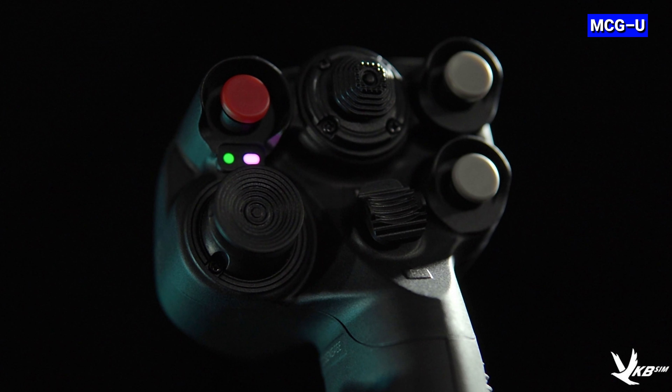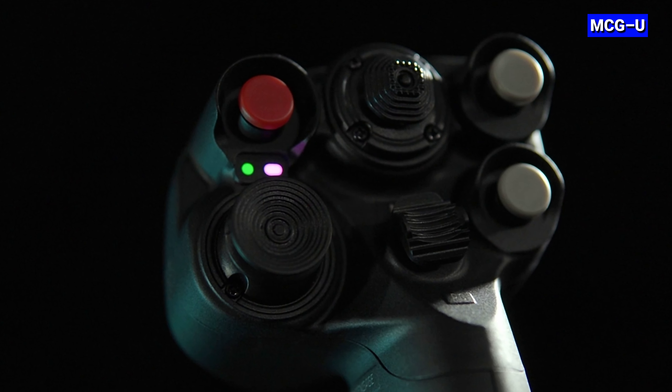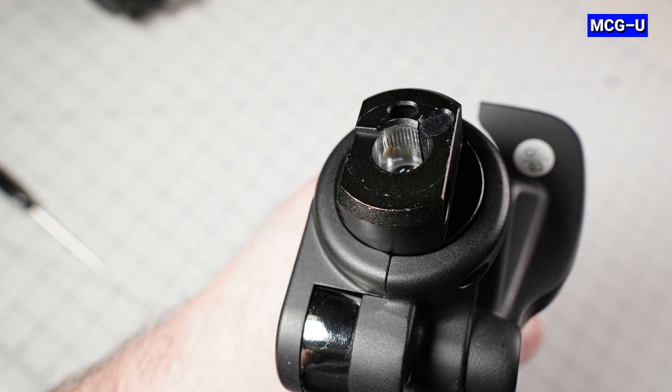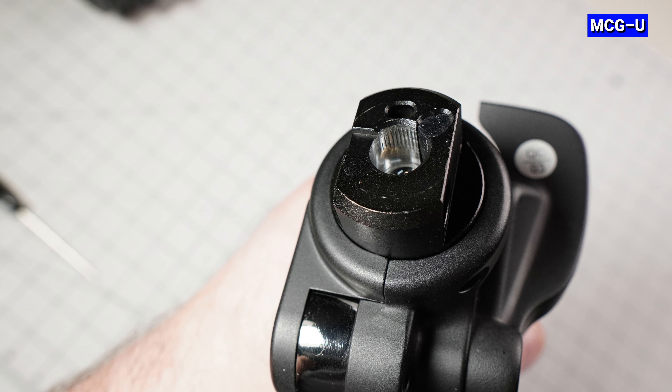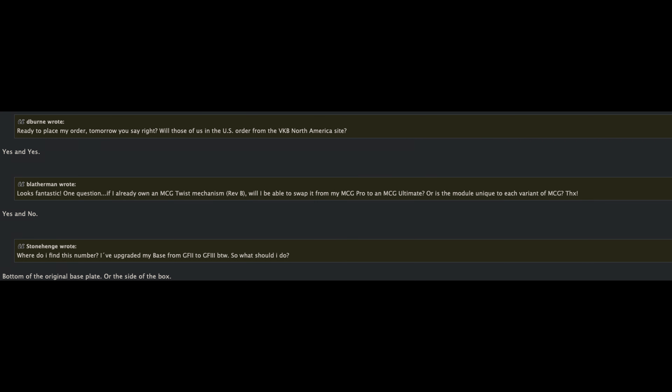VKB also added two programmable LEDs similar to the Cosmos SEMA. They are shaped differently for better identifying which one is lit if only one is currently lit. Neither of my units have twist but my understanding is that the twist mechanisms are the same if you opt for that. There was a post made by VKB on their announcement page indicating the twist from the MCG Pro could be swapped over to the Ultimate without issue.